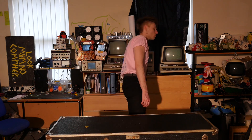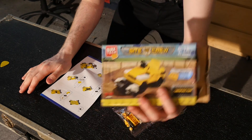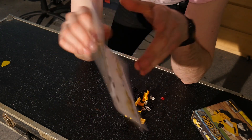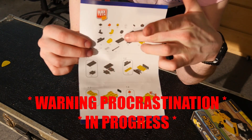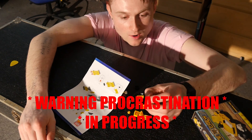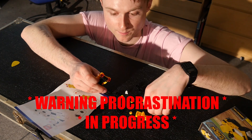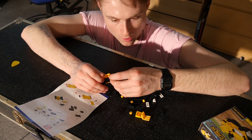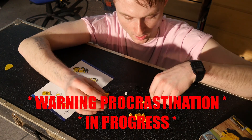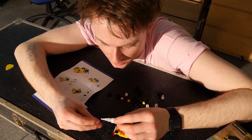I'm going to make a model — let me get the instructions together. It's starting to take form now. Oh, Pete's ovaries, what is going on — it's falling to pieces. This is what happens when you mess around with pound shop LEGO and superglue.